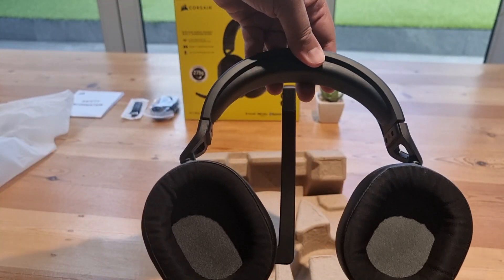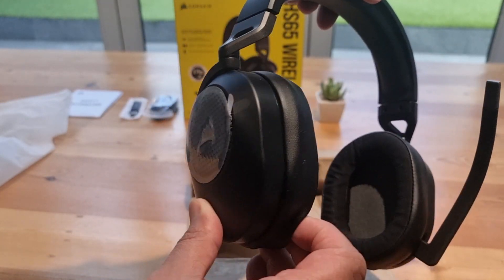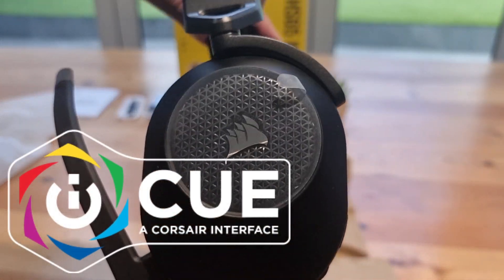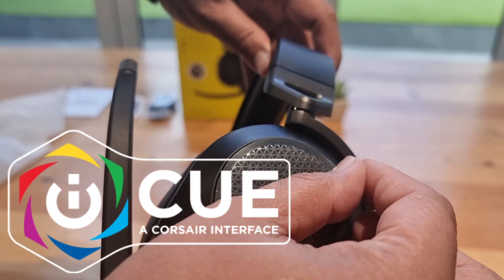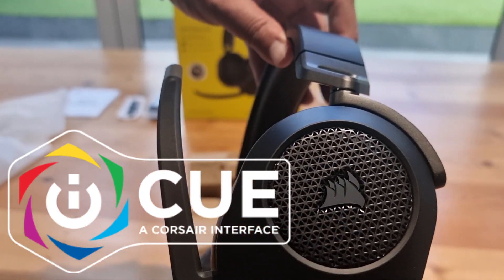The Dolby virtual surround sound adds depth to your gaming experience, enhancing immersion. The function button on the right earcup allows you to switch between wireless and Bluetooth audio. The Corsair iCue software allows you to fine-tune the audio settings, including equalizer presets and surround sound adjustments, giving you complete control over your audio experience.